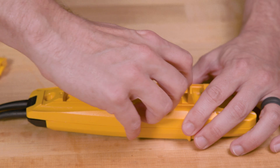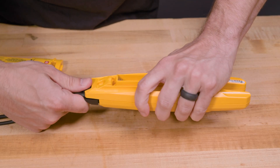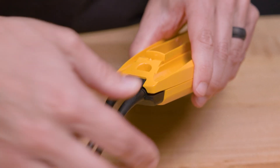Start by removing the battery door. Next, pull the existing lead assembly out of the tester. And finally, insert the new leads into the tester, making sure the contacts are firmly seated and the screws are properly aligned.